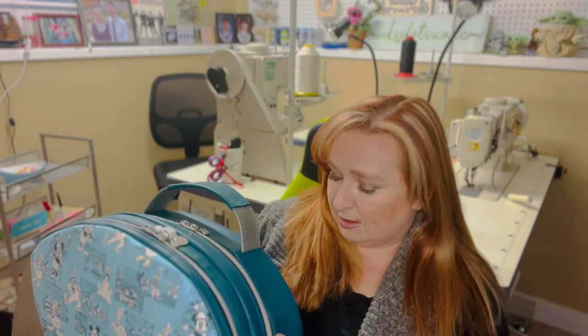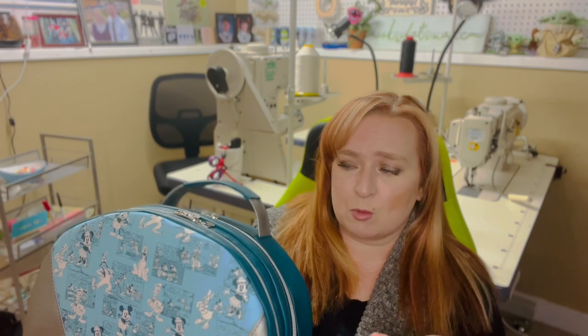During this tutorial, a lot of this bag is rinse and repeat. For example, when I'm doing the gussets they all kind of go together the same way, so I show you how to do one and then get you to do the others on your own. I don't go through every step otherwise this video would be very long. Same with the binding — I show you how to bind one seam and then the other seams you bind the exact same way.